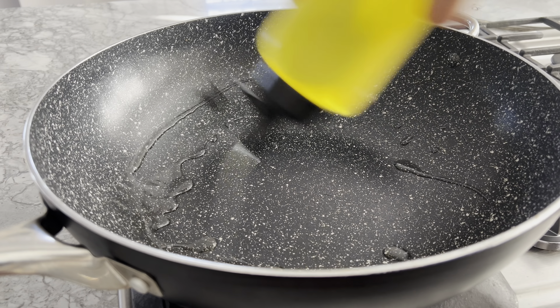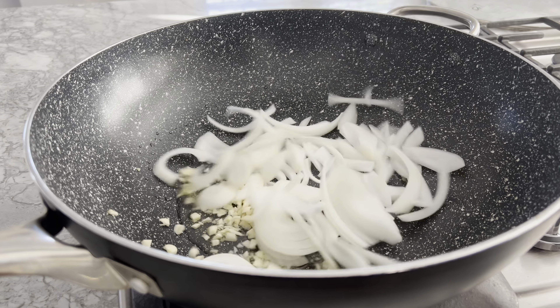Now that all the prep work is done, let's heat up one tablespoon of oil in a pan to cook the shrimp. Once the oil is heated, add the shrimp and cook each side for about a minute, or until both sides are pink. Immediately set the cooked shrimp aside to avoid overcooking.